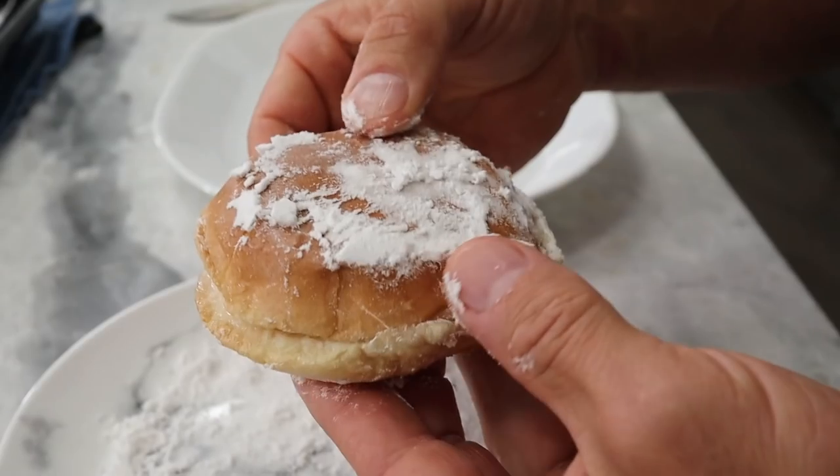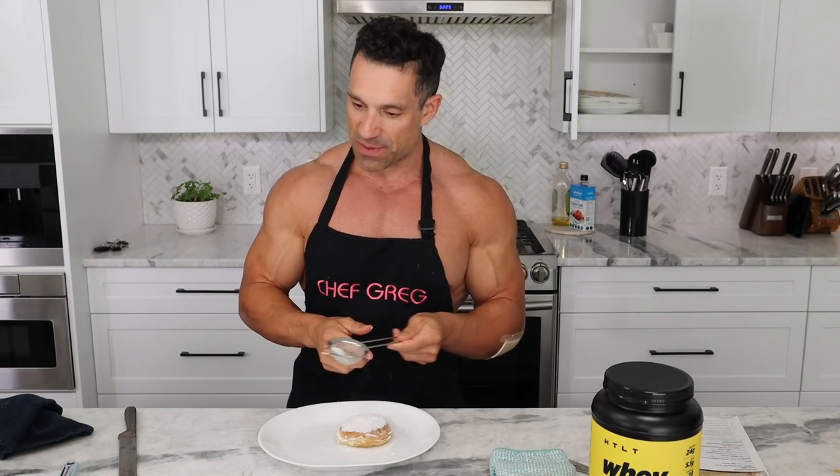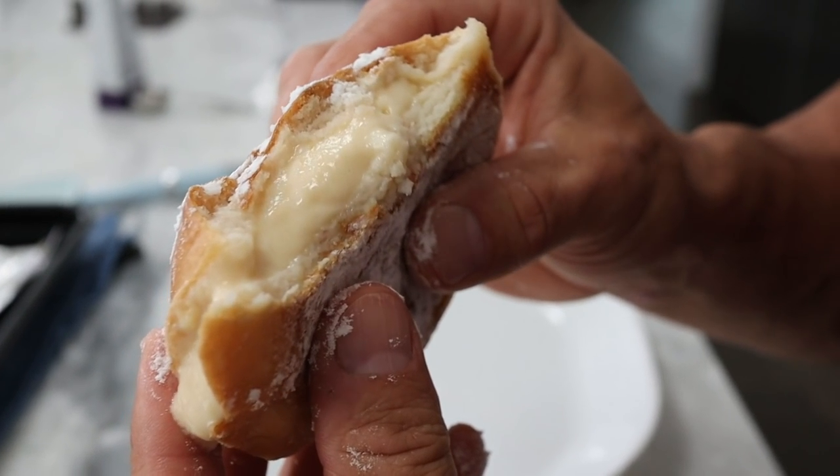The final step: top with Swerve icing sugar. You can sprinkle it on a plate, spray it on and rub it in, or use a sifter and tap it over the top for a fancy finish. There you have it — finished results. Taste test: so good! It does taste a little better when cooled down since Boston Cream Donuts aren't typically served warm, but there's nothing wrong with eating it right away.